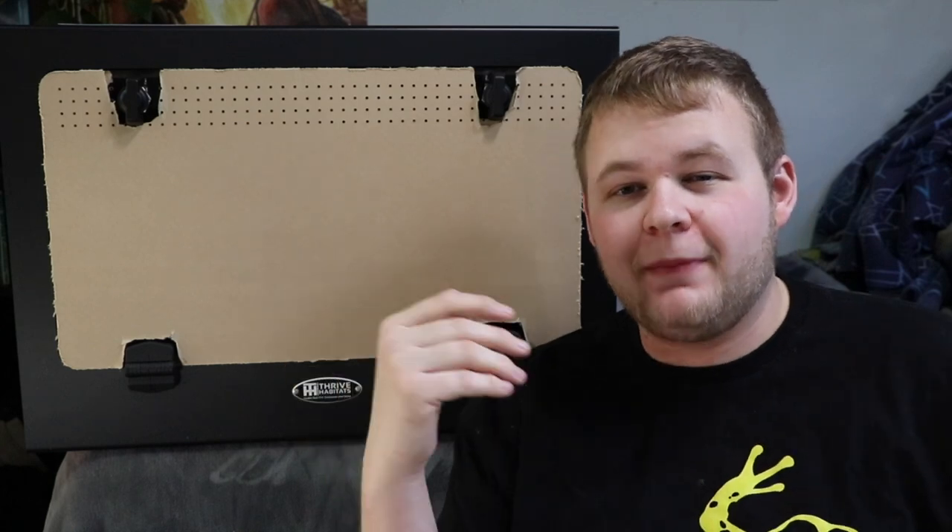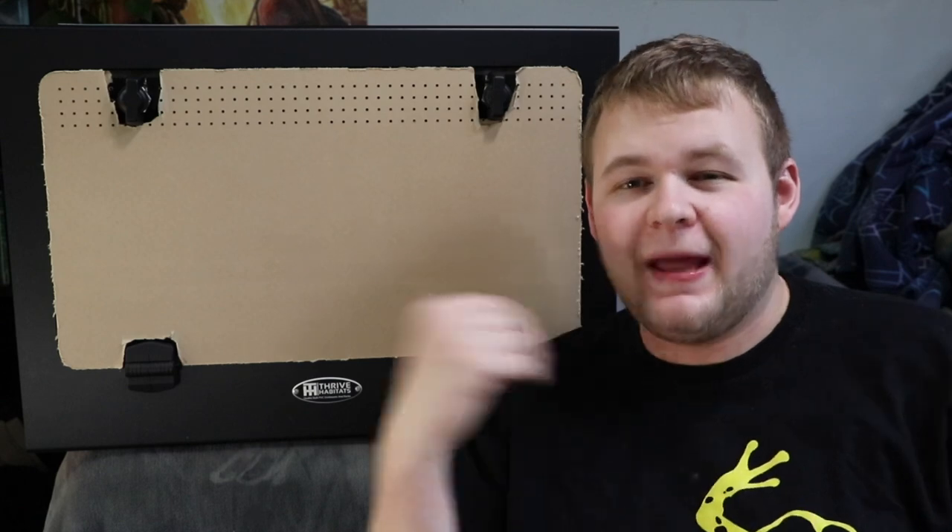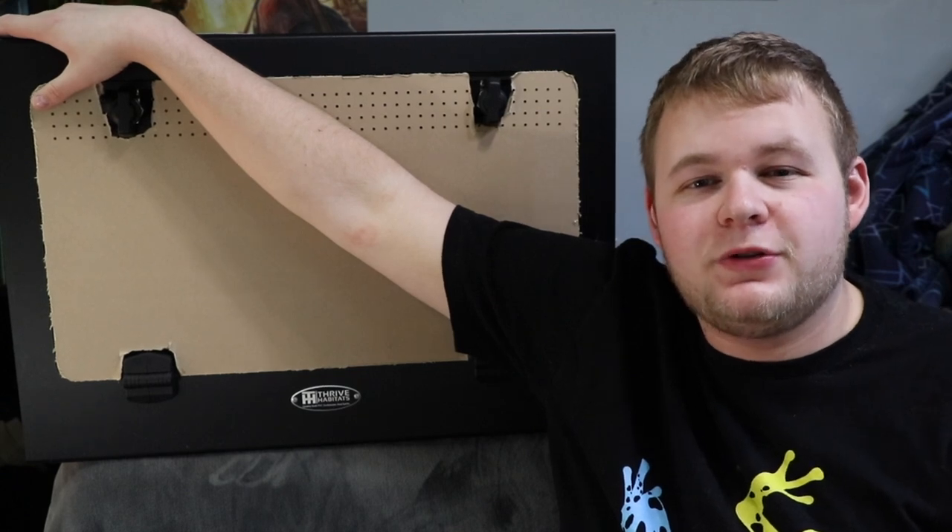Hey, what's up guys, it's Mike with Alpha Reptiles and today I'm coming at you guys with a brand new leopard gecko bioactive tank setup for my man, the OG Stryker. If you're new to the channel and you don't know that much about me, I'm a 21-year-old biology student at the University of Calgary. I make reptile related videos and put them on the internet. With that being said, why don't we get started on setting up the enclosure.